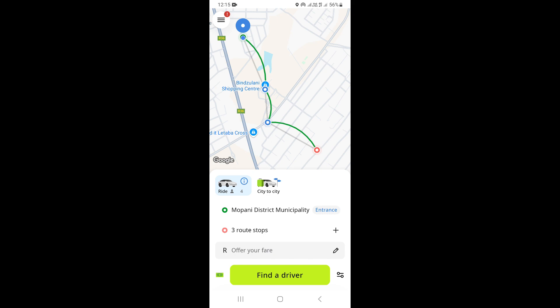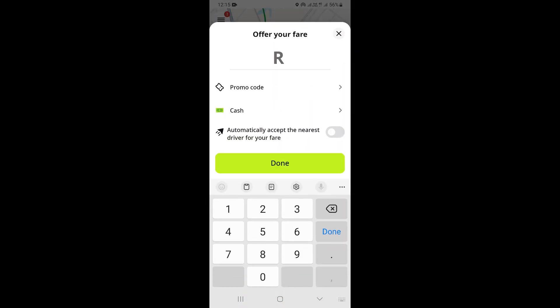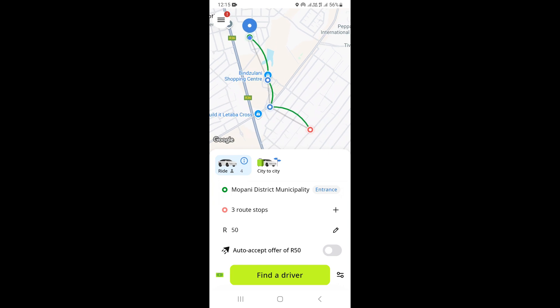The next thing you need to do is type right here and make an offer for your trip. Type an amount, click on Done, and then click on Find a Driver. That's going to begin searching for a driver who is interested in going on this route with you. That's how you can add two stops on InDrive.